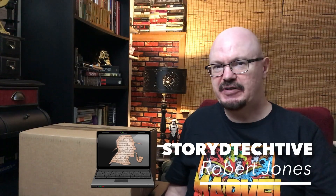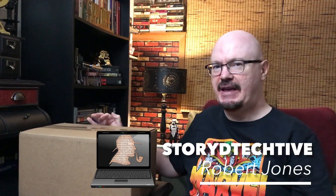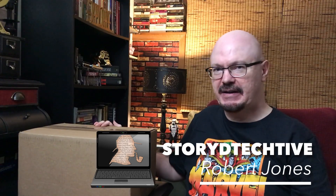On this episode of The Story Detective, what's in the box? It's my new microphone — this is an AKG Lyra condenser mic. It has a very retro feel. We're going to be unboxing it and giving it its first test run.